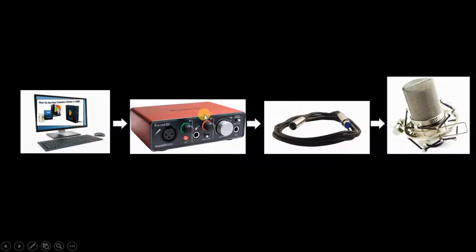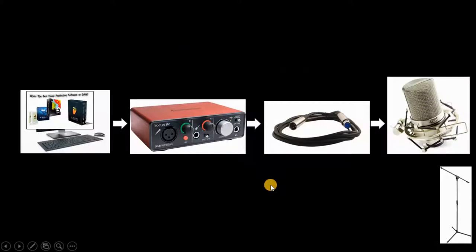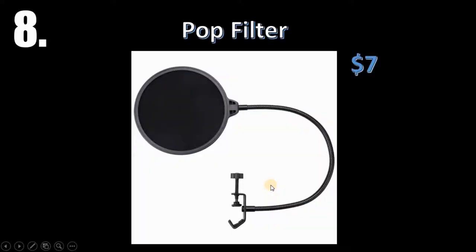So to recap: your microphone, you sing into it, it goes through your XLR cable, through your interface, onto your computer where you have your DAW. Then you need something simple like a mic stand — I found one for 19 bucks. It's called a boom stand, it has a little tripod at the end to keep everything balanced.